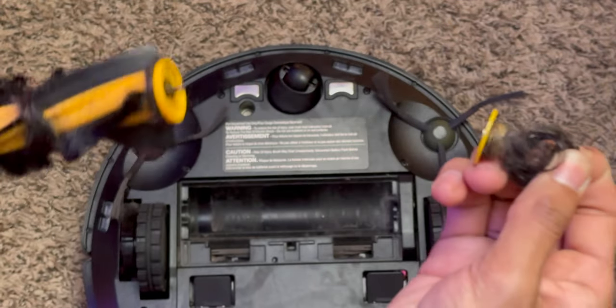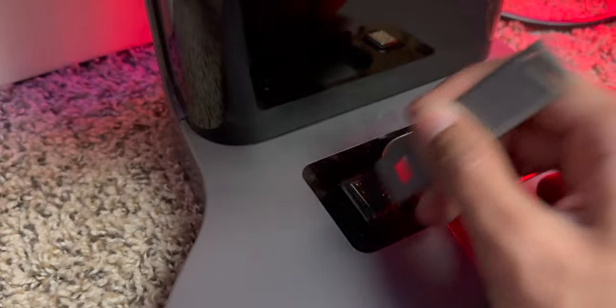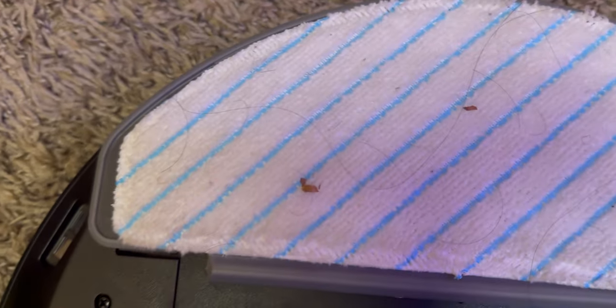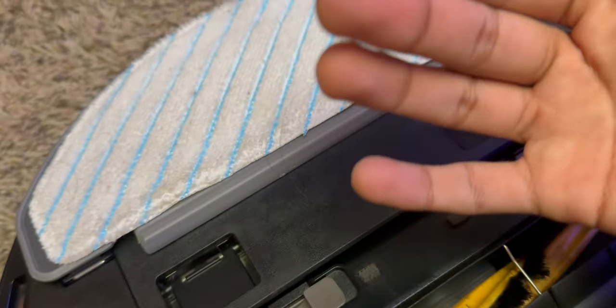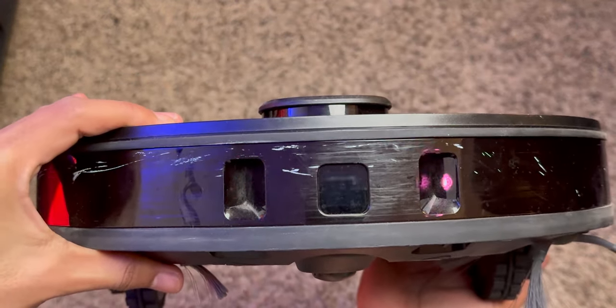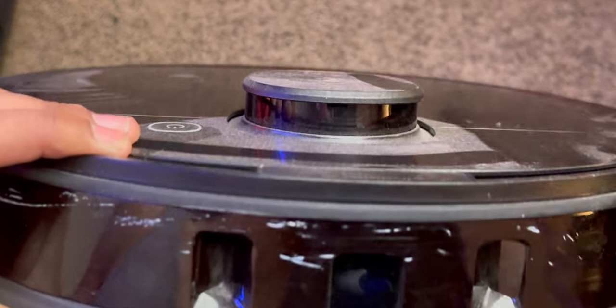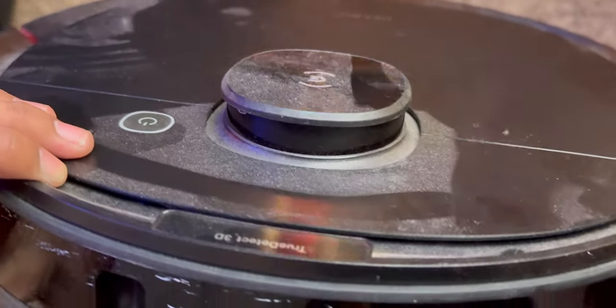It's also a lot of maintenance required — the motor, the bristles, the filters, the dust bin, the contact pins, the mop pads and mop section as well. Just a lot of maintenance when it comes to this robot vacuum at this price point. Another con is you have to make sure nothing is on the floor, mainly cables, but also nothing flat like paper — it most likely would get eaten up and damaged. If you have money laying around, it might get a little torn.